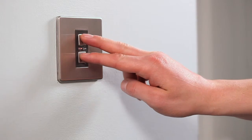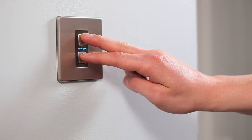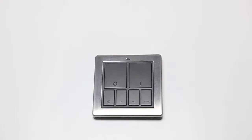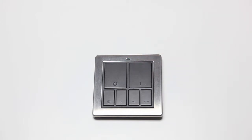Put the products you want to be controlled by the mood controller into linking mode. Please refer to the instruction manual for that product for how to do this. When the product is in linking mode, press the top right button. Repeat this process for all the products you want to be linked.